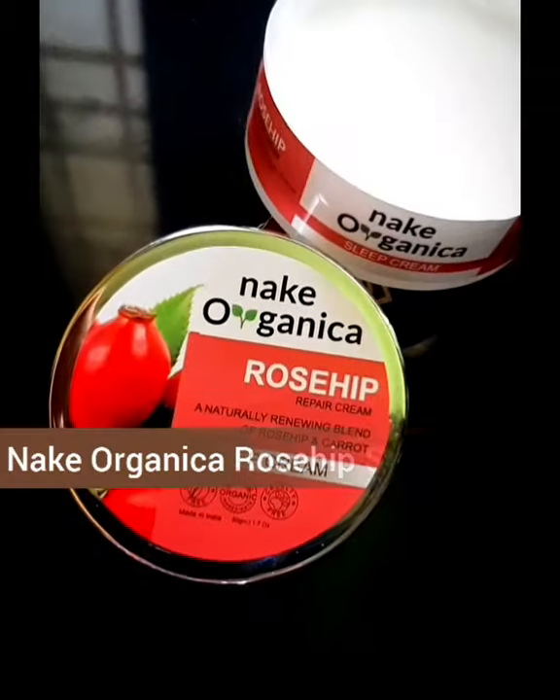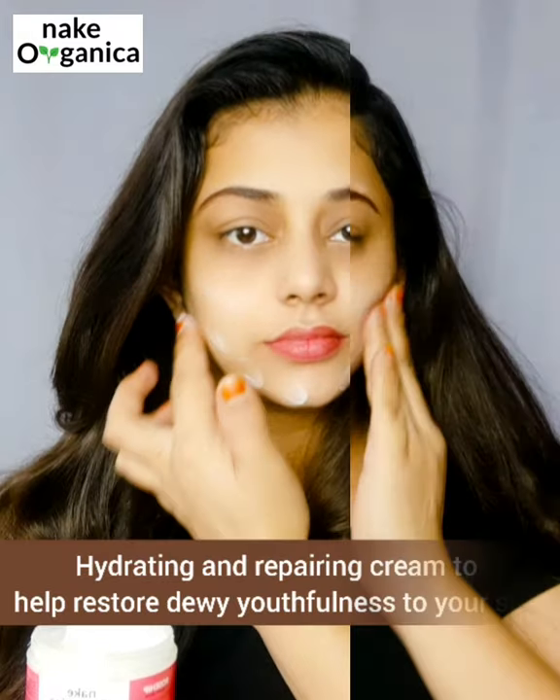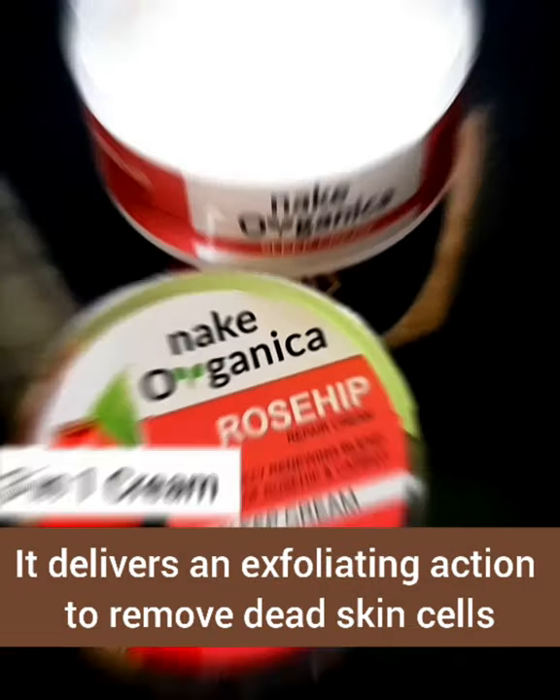Hey guys, here is Snake Organica Rose Up Sleep Cream. Just apply this cream after washing your face and gently massage into face and neck before going to bed. This includes serum properties and also acts as a good under eye cream.